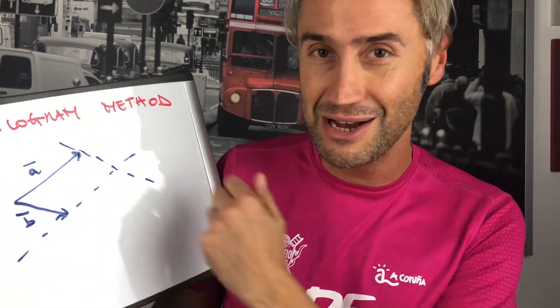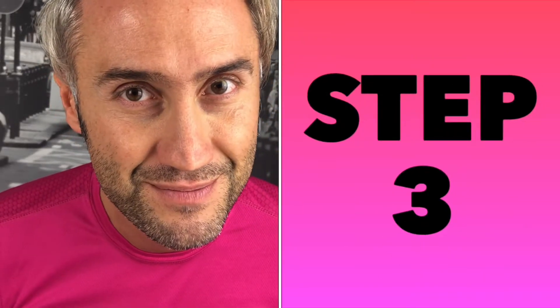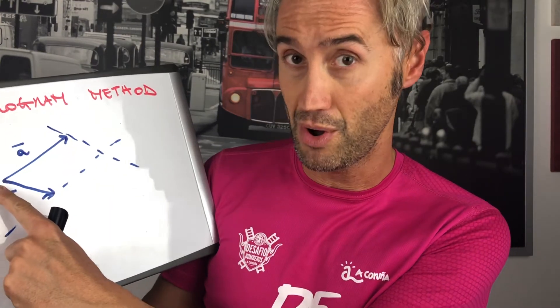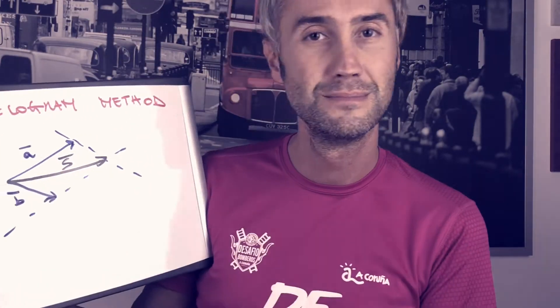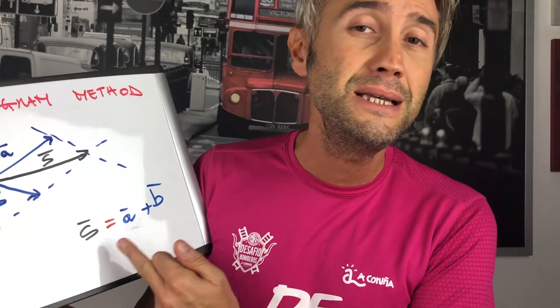Can you see a perfect parallelogram? Yes, you can. Step number three, the last step: draw the sum vector starting from the tail, pointing to the parallelogram intersection. S equals A plus B.